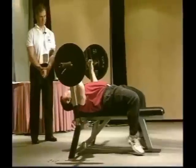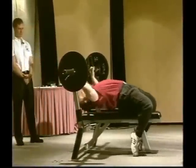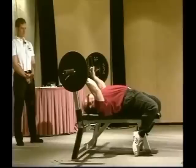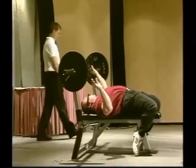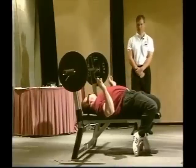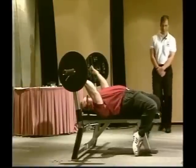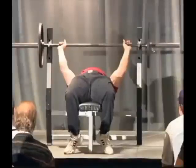Get your grip how you want it. I pull myself back this far on the bench, pull myself up, and arch. You want to tuck your shoulder blades as close together as you can and keep them that way with your lats tight. Then grab the bar and keep your butt tight — my butt is flexed the whole time.